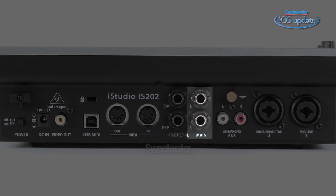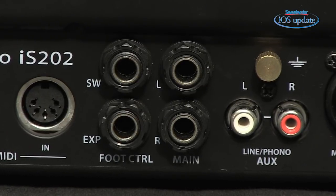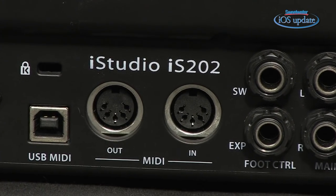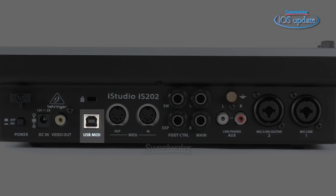Next up we have a stereo connection for monitors, so you could use that to drive either powered monitors or monitors running through an amplifier. Then we have two connections for controllers: one for a foot switch and one for an expression pedal, used when playing a MIDI synth inside your iPad. The iStudio features MIDI input and output jacks so you can connect an external device such as a keyboard, guitar controller, or drum controller to drive a virtual instrument inside your iPad. There's also a USB port for connecting to your computer if you want to integrate your iPad with what's running inside your Mac or PC.